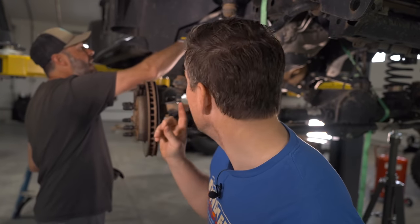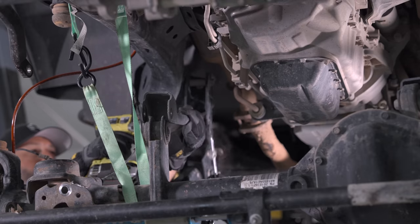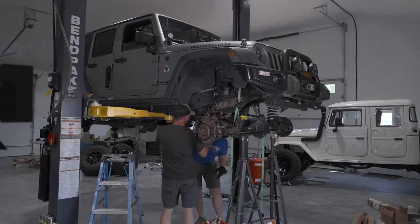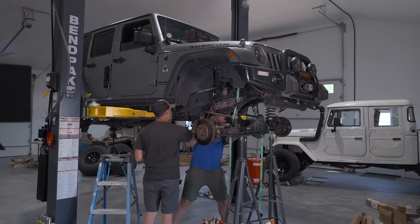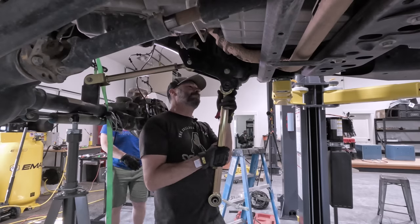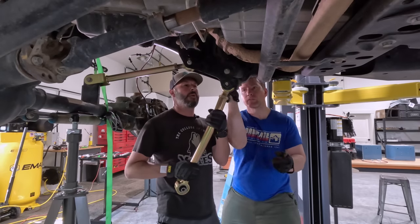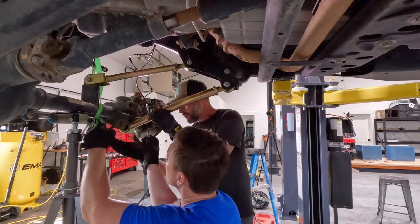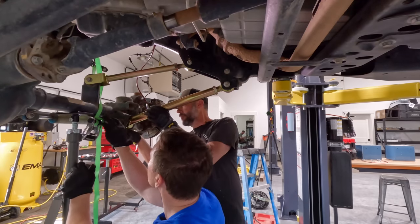We bought a new grade 8 bolt that we're going to put back in there because we're going to keep that bracket on. We have spent at least two, maybe two and a half hours on this one bolt, so we've got to move now. With the decision to keep the existing drop brackets in place, all we had to do was take off the existing control arms and swap in the Metal Cloak control arms. Neither the upper nor the lower gave us too much trouble, but it was a little bit of a tight fit.